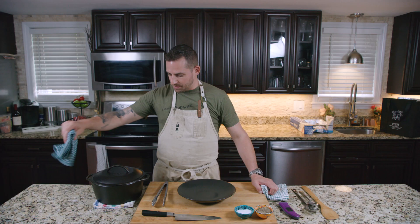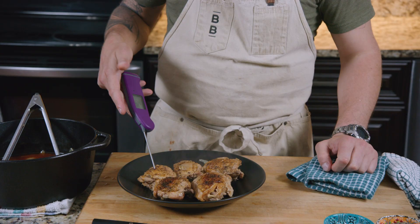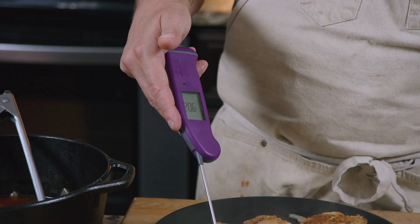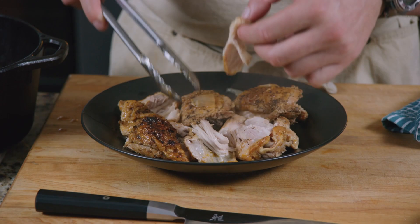It's been in the oven about an hour and a half. We're gonna open it up and see what's going on. 200 degrees and rising — chicken's done at 165 so we're where we need to be. Right off the bone, super tender, flavorful chicken thigh.